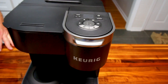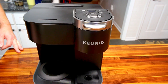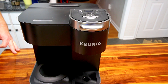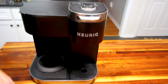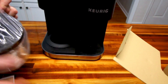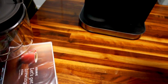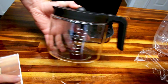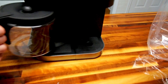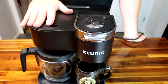We'll get this cleaned out — I could definitely use a cup of coffee — and we'll use it for a couple of weeks before adding on to the video to let you know what we think compared to the other one. The carafe looks pretty much exactly the same as the one that came with the Essentials.